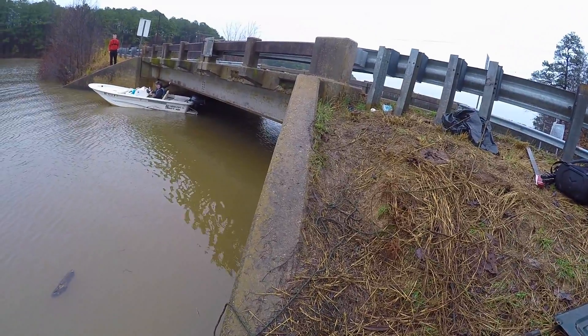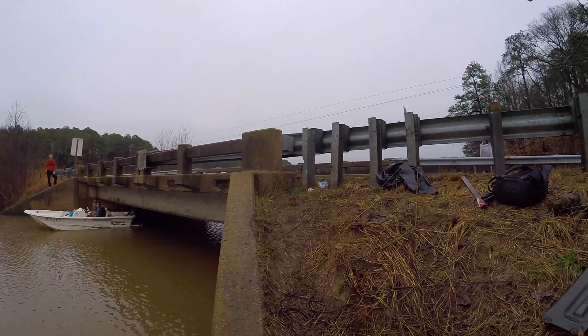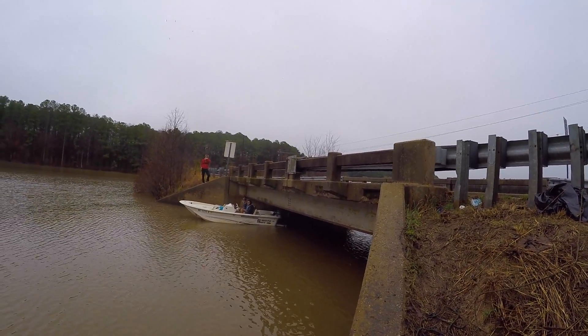We got this trash pile right here, we're trying to get it out of here. We don't have any nets or anything, we just got trashed, for a lack of a better word.